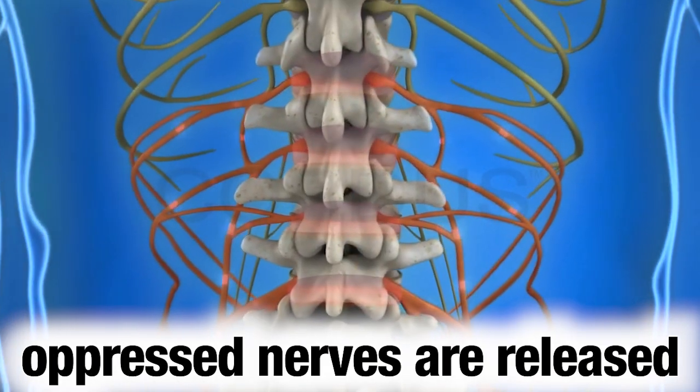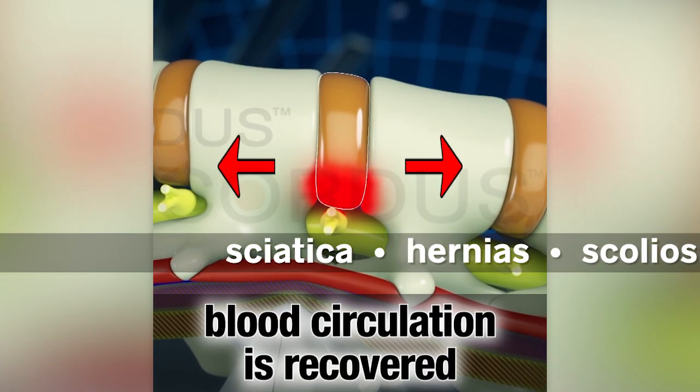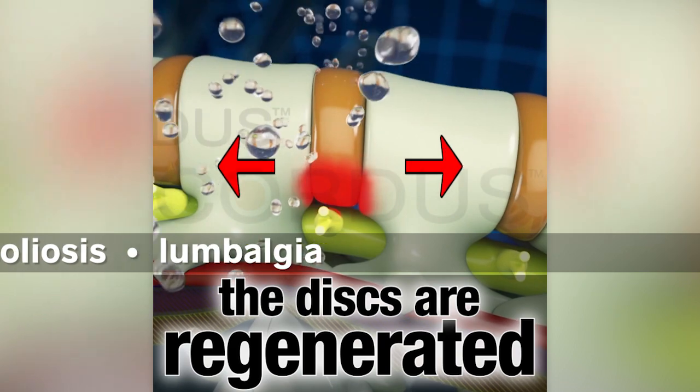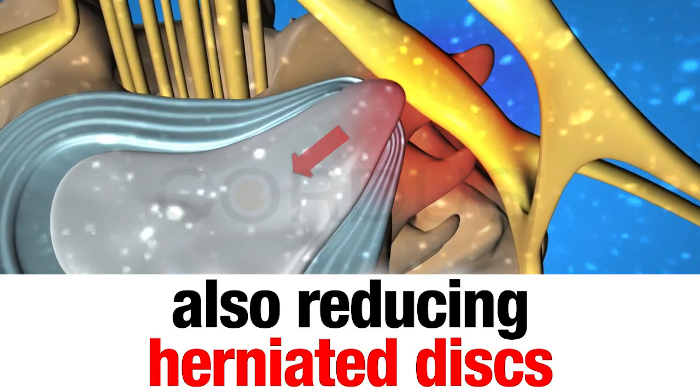The oppressed nerves are released and the tissues of the intervertebral discs recover their good blood circulation, receiving necessary nutrients for their regeneration and also reducing the herniated discs.